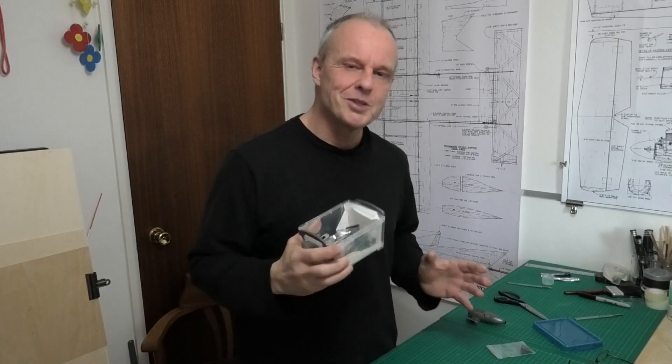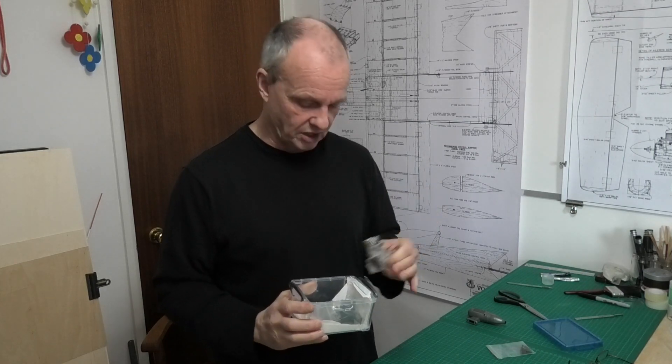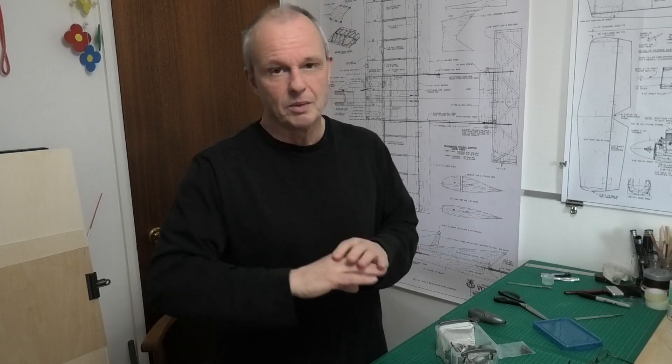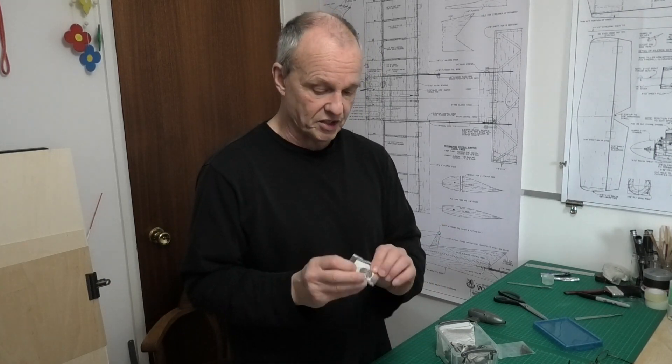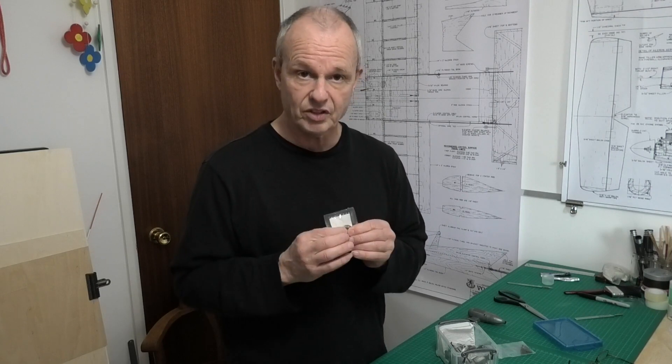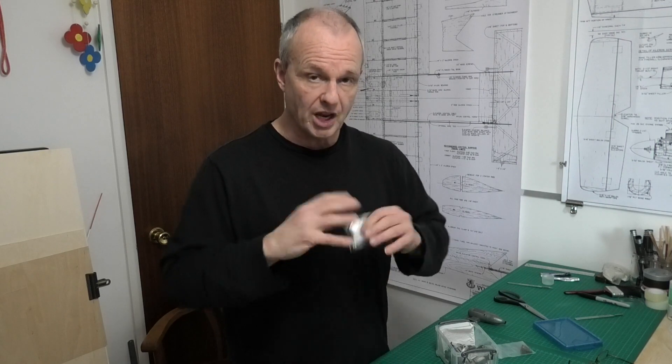Hi there. I'm just about to rebuild this lovely old Irvine 25 which I've just cleaned up. Both the bearings were pretty shot so I've got a couple of new bearings front and back. Now the rear bearings I think are almost exclusively open in engines — they're not shielded or they haven't got seals. I might be wrong on that, but all the ones I've ever dealt with have always been open bearings.